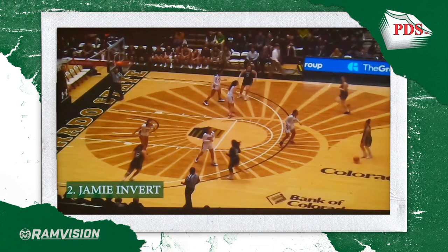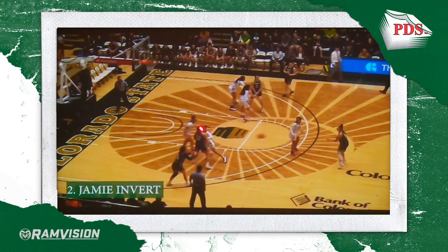Very difficult to defend. Driving opportunities for Tori right away if she feels she can get by. But again, we're going to engage in an invert here with Annie and Jamie right off of our fast break, and we're going to put this post player in a tough decision to make. Annie does a great job slamming the invert screen. Jamie does a great job reading — her defender goes under Annie's screen, so all you have to do is put on the brakes and stop behind the screen. Tori does a great job of delivering a pass which is on time, on target.